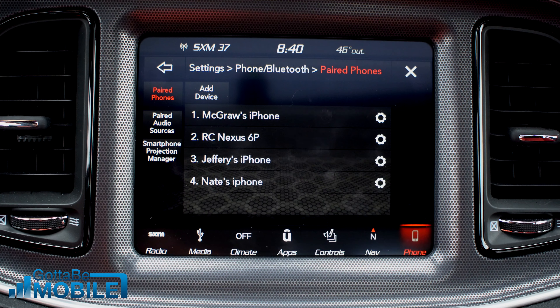So that's all there is to managing your phone in the Dodge Challenger. If you found this useful, you can check out a link to the full review of the 2018 Dodge Challenger down in the description below.